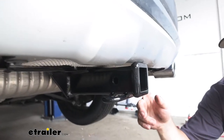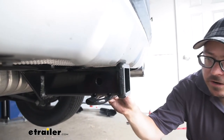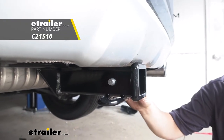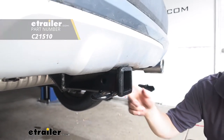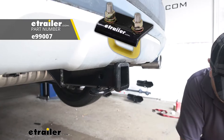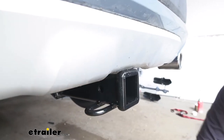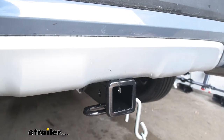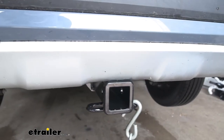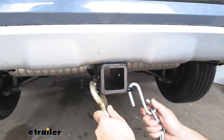Regardless of what we're putting in our hitch, everything's going to secure through our 5/8 inch hitch pin hole right here. A pin does not come included, but you can pick one up here at eTrailer.com along with some locking and anti-rattle devices. On the bottom, we have hoop style safety chain loops — plenty big for regular size safety chain hooks, or even large hooks fit on our safety chain loops with no problem.